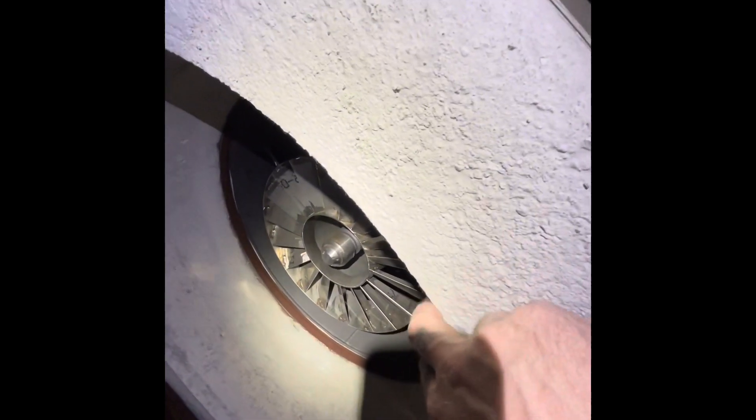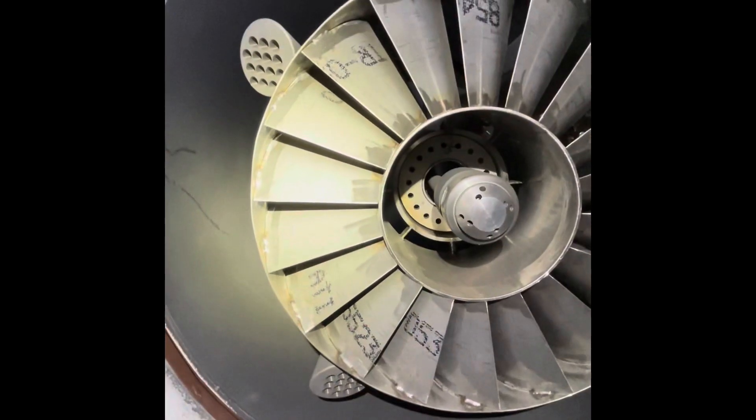This is the refractory face. You'll notice it's relatively smooth, but it has a sharp trailing edge. You want to make sure that you have those sharp trailing edges on your refractory face.